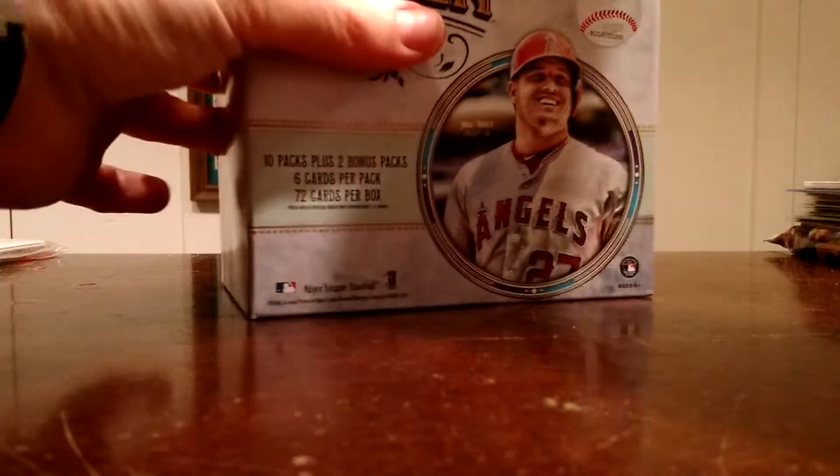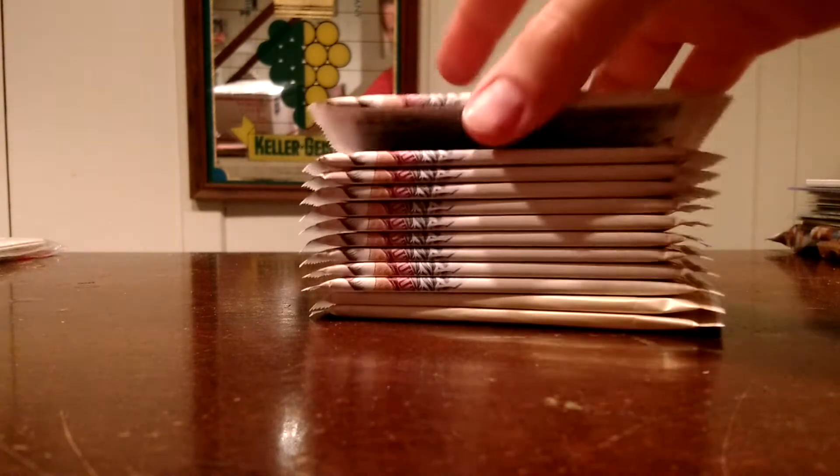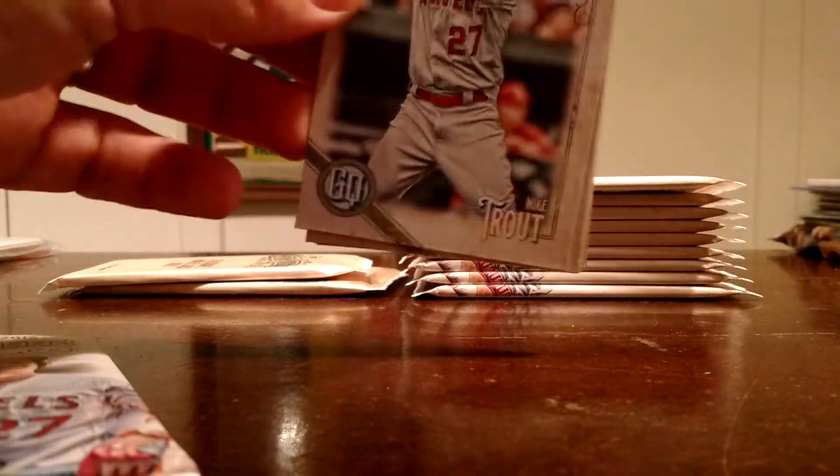So here we go guys. Giant box here — open it up and there are our packs in there. These are actually pretty heavy boxes and these packs feel real heavy too. So we got our 10 base packs and here are our parallel packs — we'll save those for last. I'm probably going to miss some SPs, but that's alright. If you guys notice any, let me know. I'll go through after the video. I just want to keep it as short and sweet for you guys as I can.